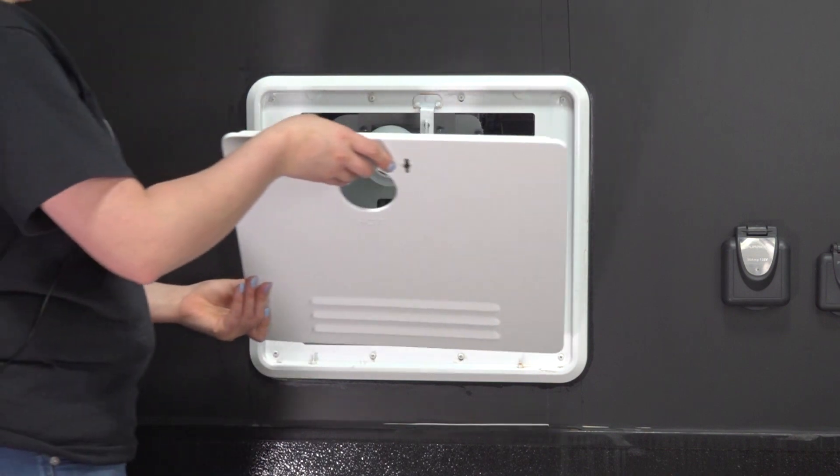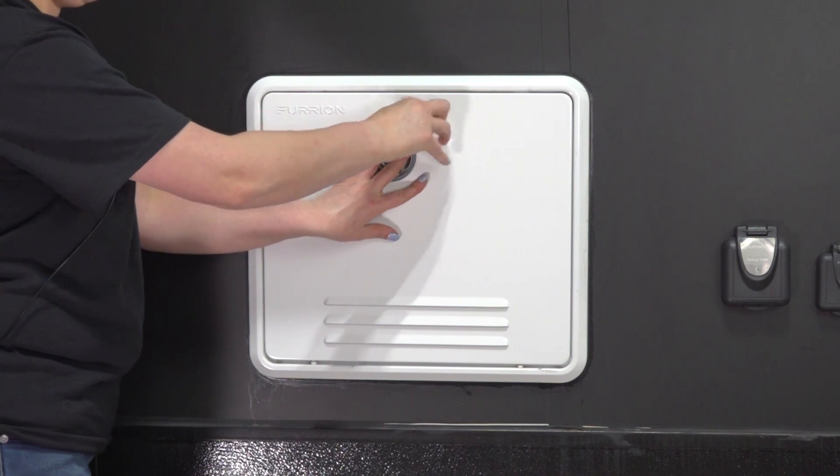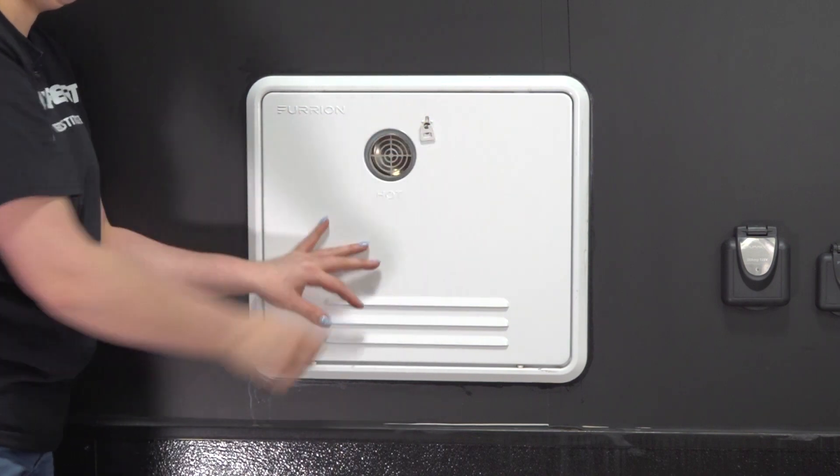Install the replacement door's tabs into the slots at the bottom of the unit housing, then close the door and secure it in place with the latch to complete the procedure.